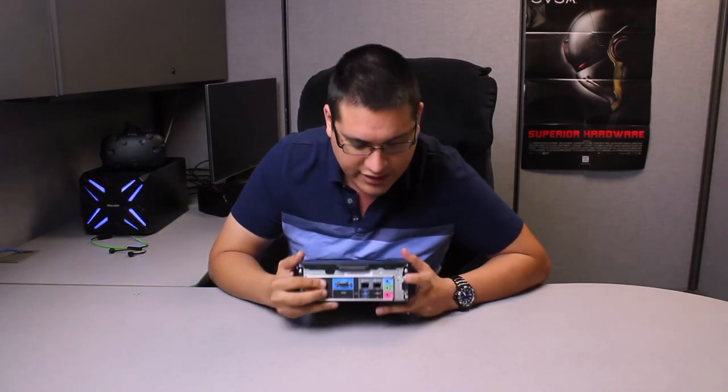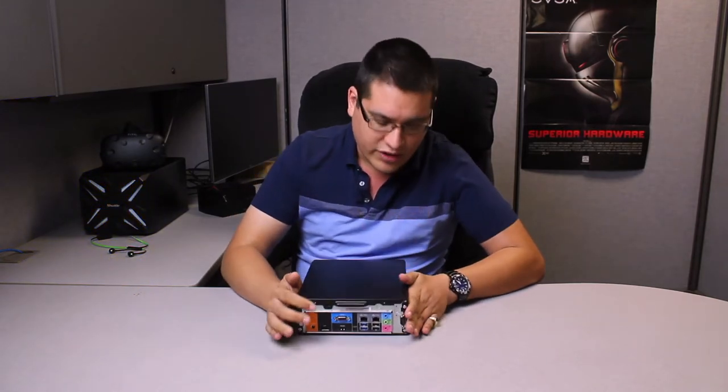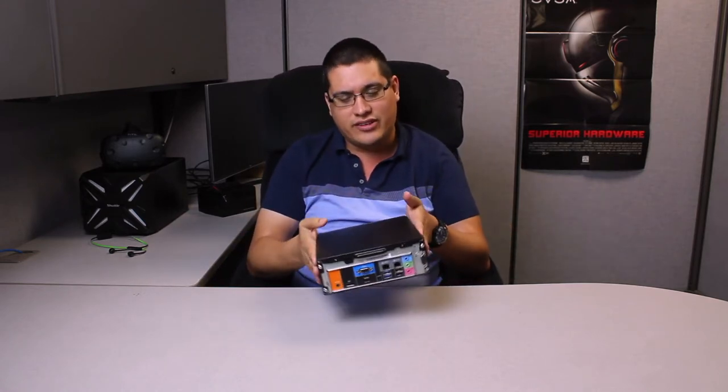And you've got your Kensington lock. So if you have this on retail, there's no fear of it being stolen — although it's kind of hard to steal this anyway. It's a very hefty, robust system.